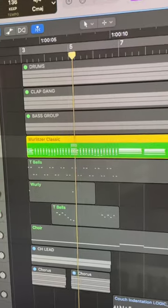Then, if you know me, I gotta add the beef! And that's where this Wurlitzer part comes in. And now some sprinkles and twinkles in the form of a Celesta, tubular bells, a little glockenspiel, and a low choir pad to fill it in.